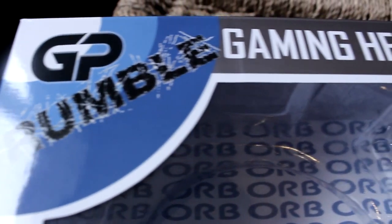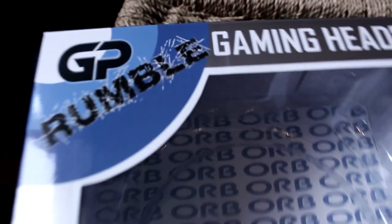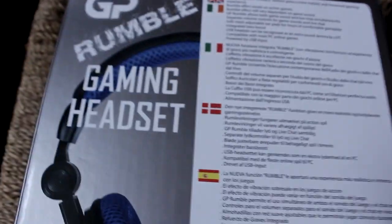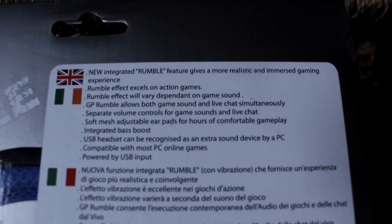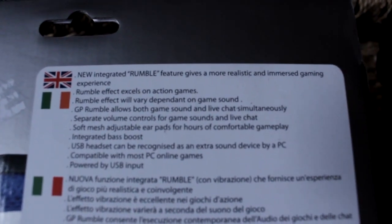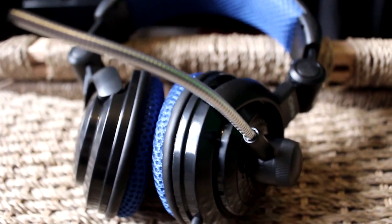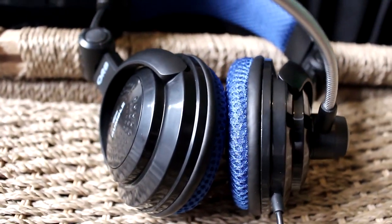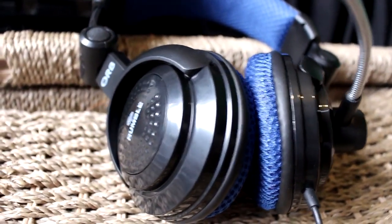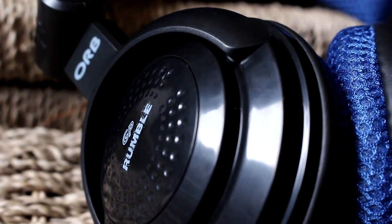So this is the quality test of the ORB GP Rumble headset. As you can see, the quality is actually very good. I was comparing it to the Blue Snowball microphone, and personally I believe this one is better — not just for the sound quality, but for the ease of access. Using a Blue Snowball, you've got to be quite close to it to get fine detail on your voice. As I'm recording on a laptop, having a microphone right next to the laptop where the fan is makes it kind of difficult. When I have this on my head as a headset, it's a lot easier to use.